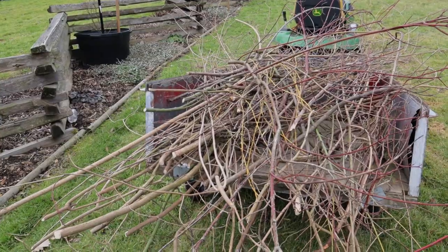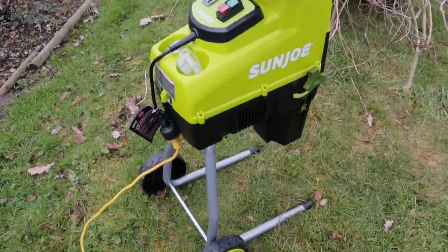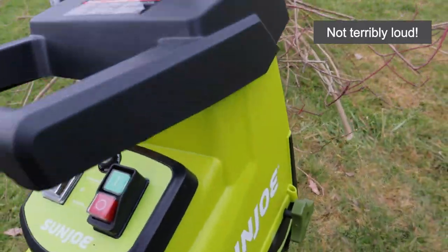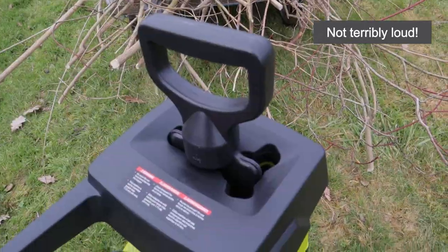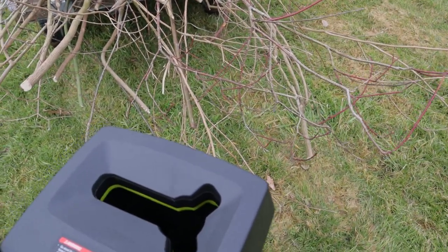These are the branches I'm going to be taking care of, if I don't find any more around the yard. Here's a close-up of the machine — you just press the green button. It comes with a paddle that helps you push the material in so you aren't trying to stuff your hands in there.